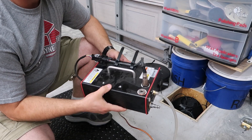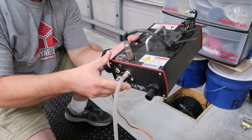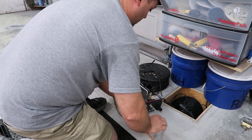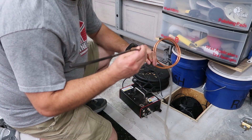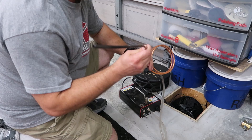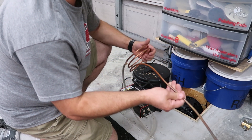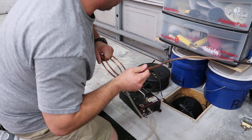I also got this air fuel ratio meter with the dyno. It uses a conventional oxygen sensor. You take the little probe, jam it into the exhaust, and it measures the amount of oxygen in the exhaust and extrapolates an air fuel ratio from that. That's a really good thing to have - it helps tremendously when trying to tune a car.